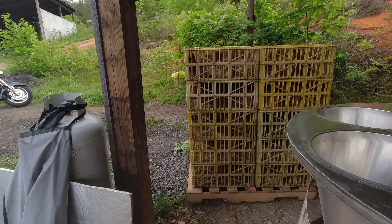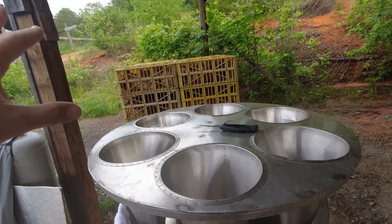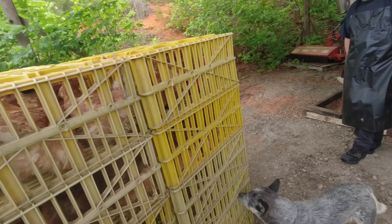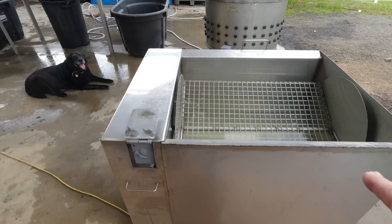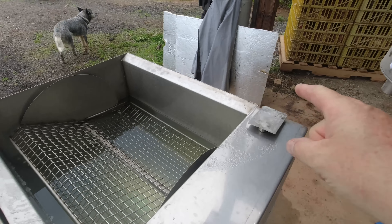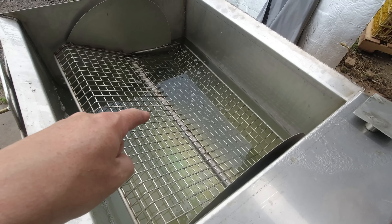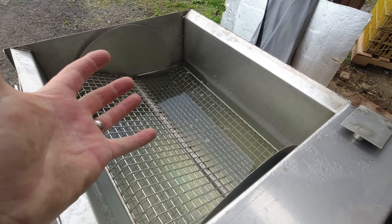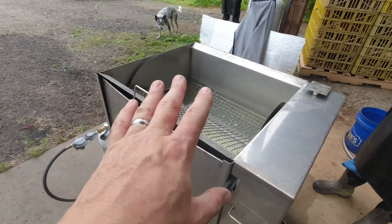All right, let's talk about how the setup is going to flow here. The birds are sitting right here next to the nice new rotary dispatch station — it'll be a real quick move from the crates into the dispatch. From there they'll go into the scalder. This is the new scalder we just got, and one thing we learned this morning is it heats up fast — it's got a huge burner. We put a piece of foam board insulation on top to help keep the heat in. We also add a little bit of dish detergent to break the surface tension of the water so we get better water-to-skin contact, which helps the feathers free up easier.